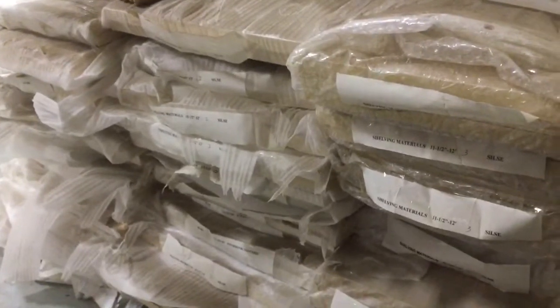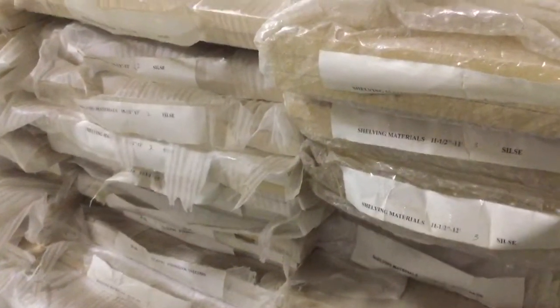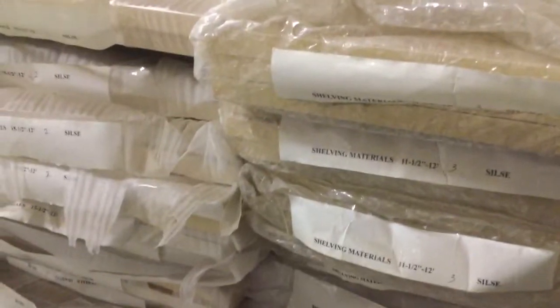This is the shelving material video, take two. When I was counting up the pallet, I noticed that we have two different width sizes.